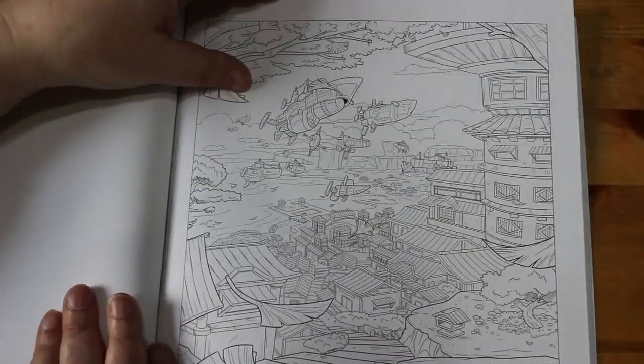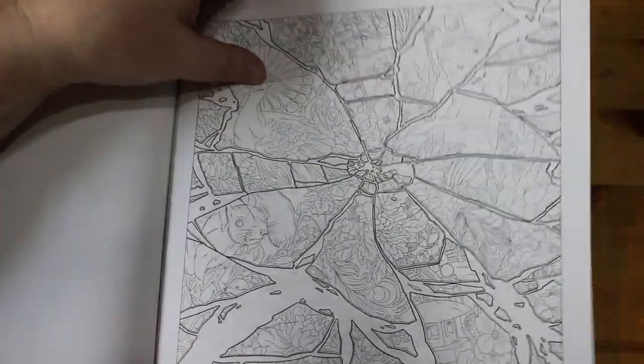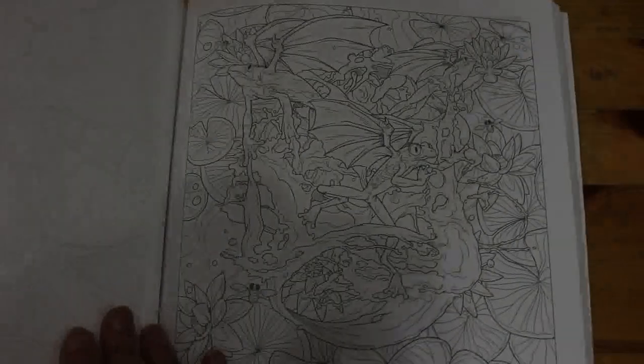There are lots of illusions that you look at and — do you see this or do you see this? If you see this you're completely balmy; if you see this, you're just a little bit balmy.